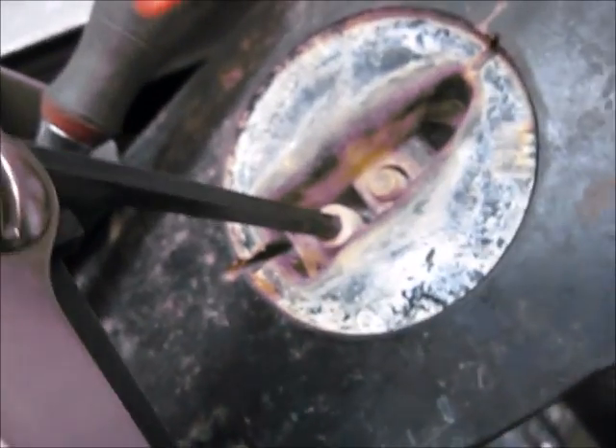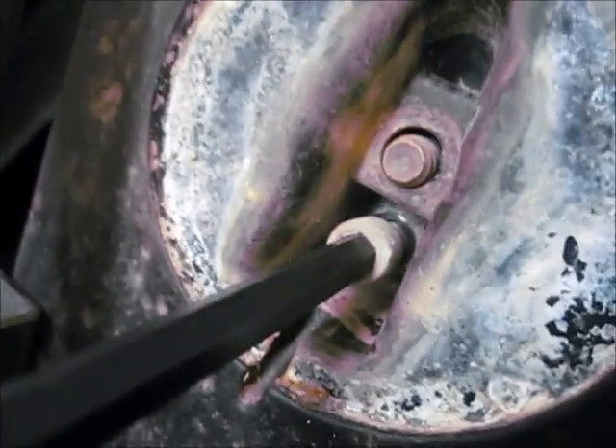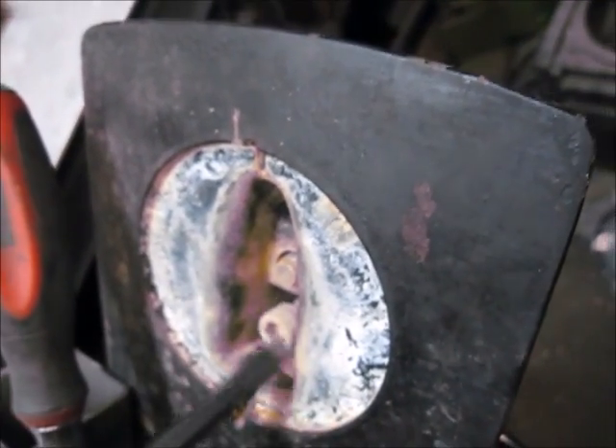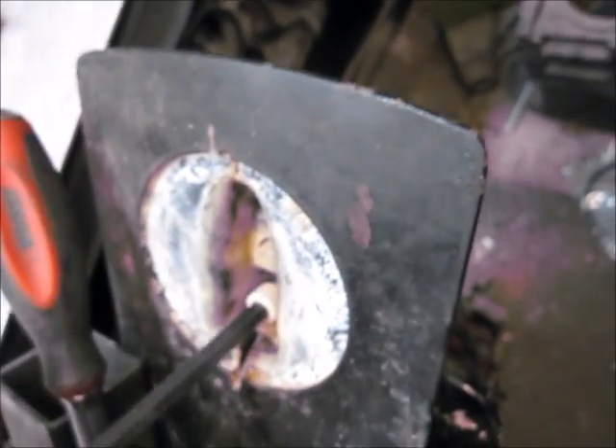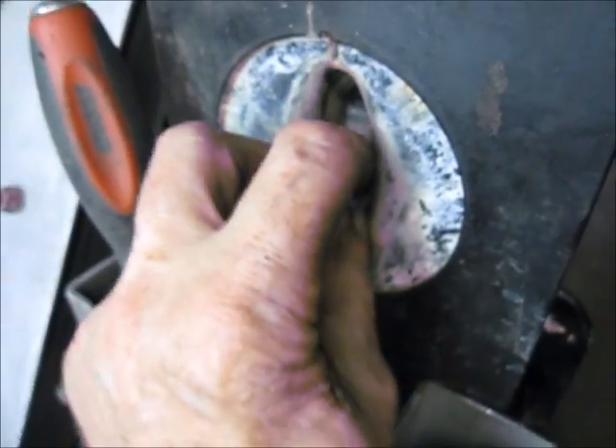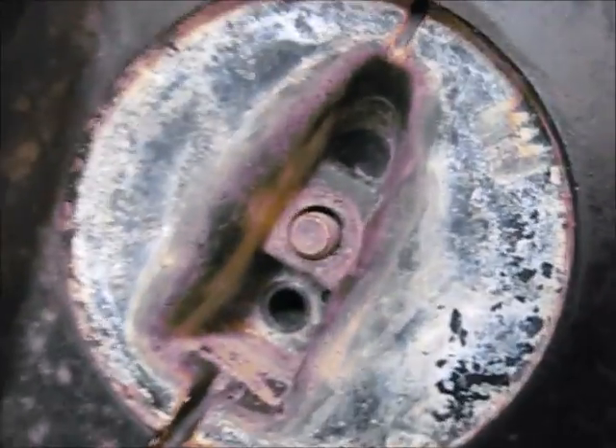The next item on the agenda: there's a five-sixteenths allen key bolt right there that needs to come out. This one is in pretty good shape so we're just going to reuse it. In most cases you can reuse it. The one on the other side didn't look too healthy.